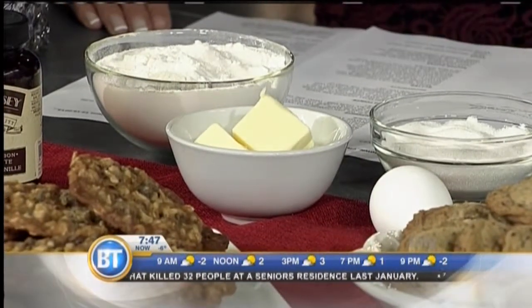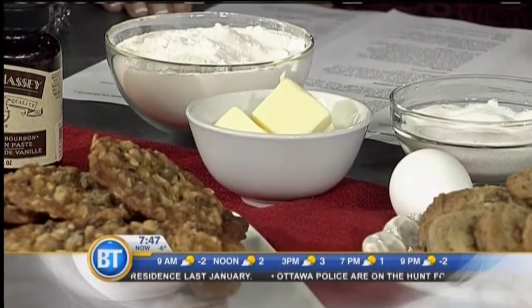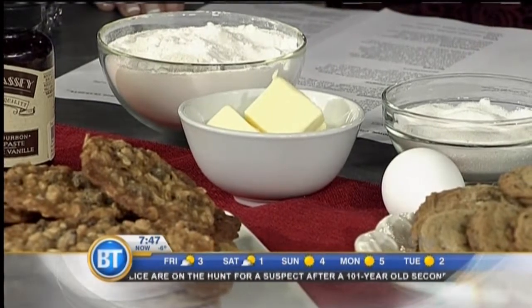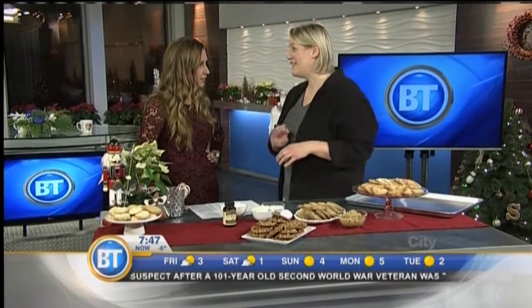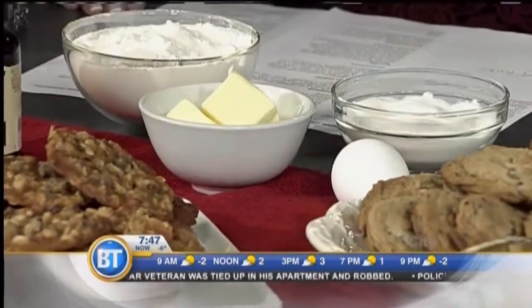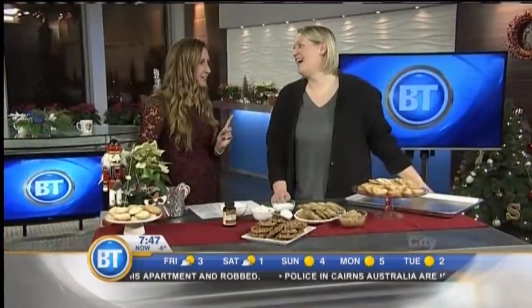If butter is too cold and you can't beat it, here's a little trick: you can grate it on the coarse side of your box grater. It's a great way to cut butter into pastry or biscuits, and it will also soften your butter evenly so you can beat it. If it's too hard, you won't be able to beat air into the butter and sugar, which is typically how you start making a cookie. And you don't want it too soft either — microwaving it can leave a puddle in the middle and hard edges. Grating it is perfect.